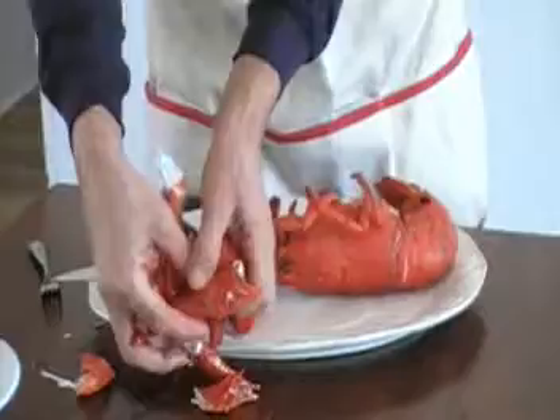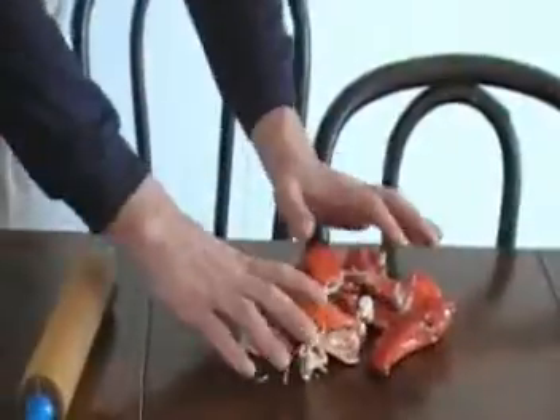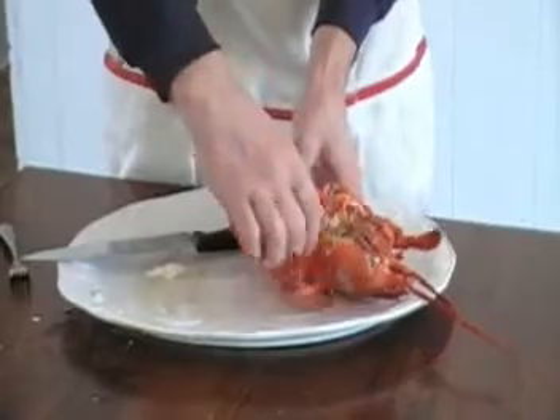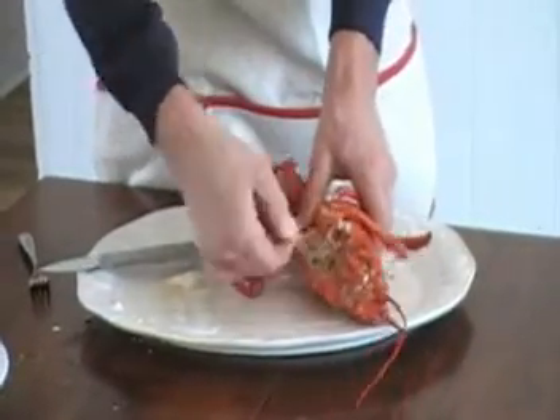Take this and put it in the container we got over here to get it out of the way. Now you got to take your tail, and what we prefer is these legs are delicious. Just try to do the same thing — break these off down low.